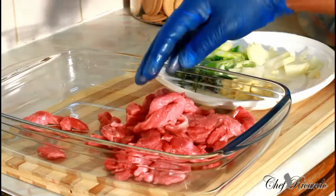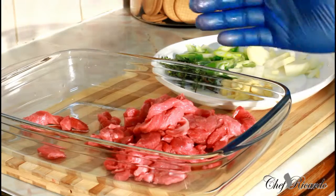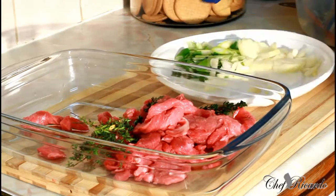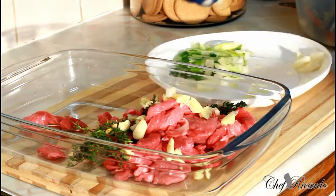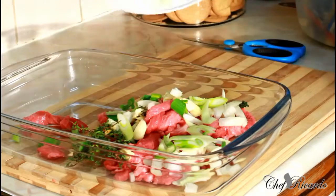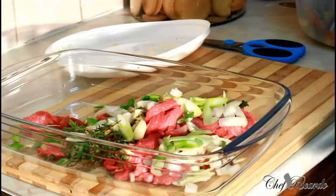My beef is cut up very small — I love when my beef is cut up very small, not too big and chunky, because that takes a little time to cook. I'm going to show you how to marinate some curry beef at home. First, I've got some fresh thyme, some chopped garlic, white onion, and some lovely spring onion. All of those are natural ingredients, which are good for you and give a nice lovely flavor.